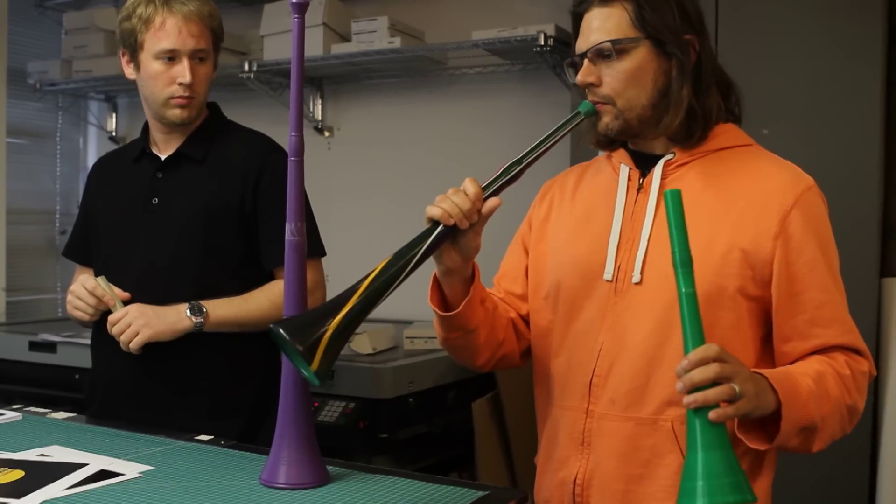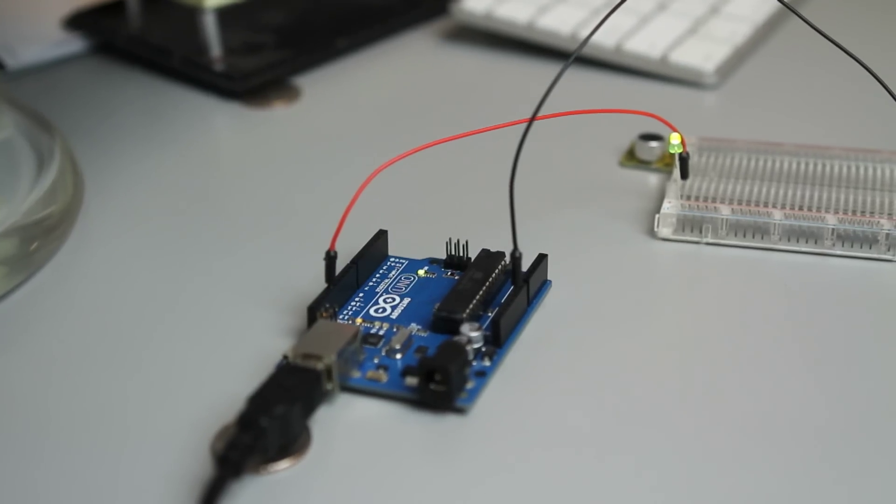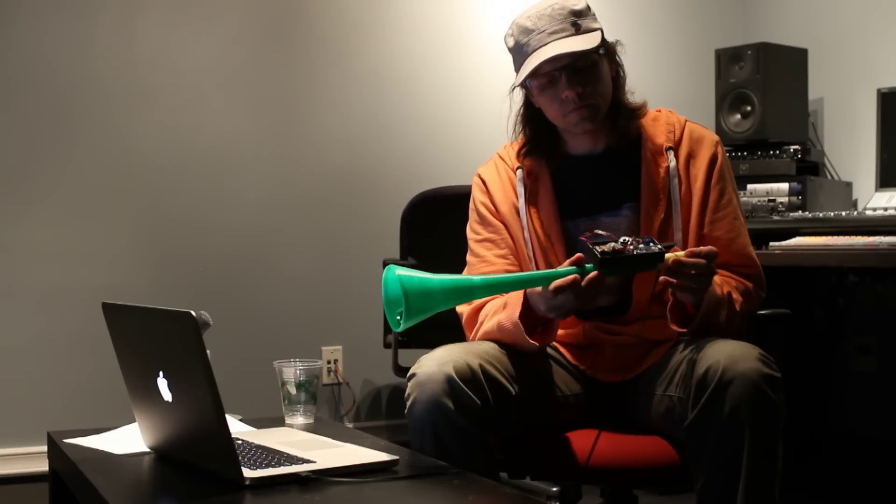So we started by making a prototype. We took a model of the horn and printed it on a 3D printer. Then we got some electronics — a microphone plugged into an Arduino. It's just a little microcontroller that we can program. We captured the sound.